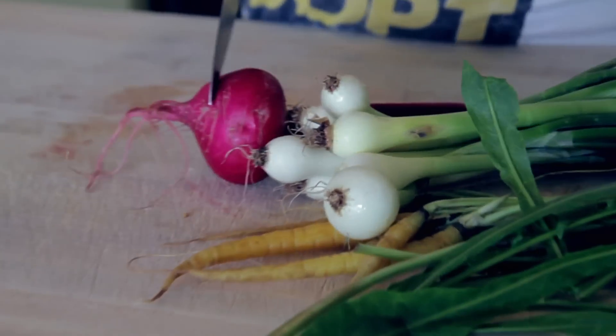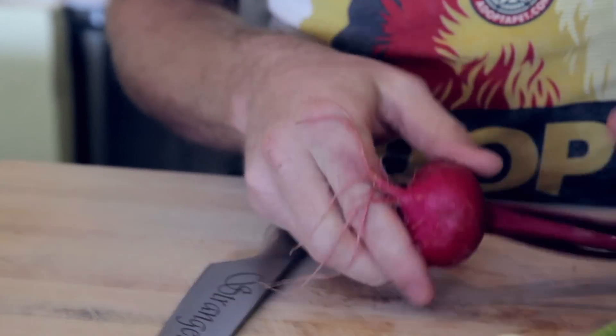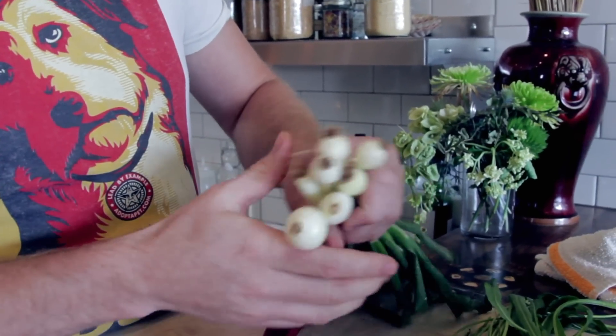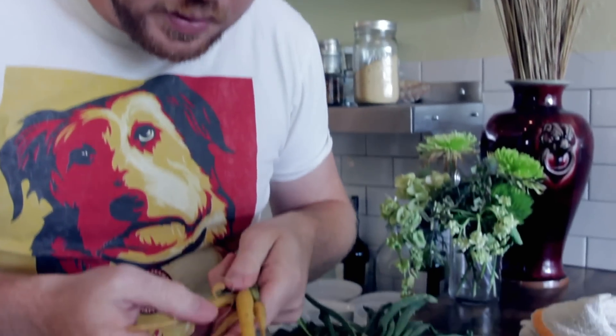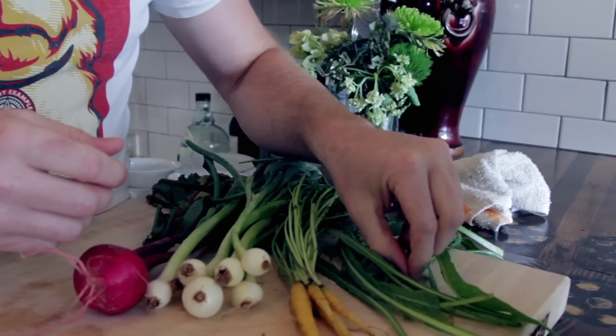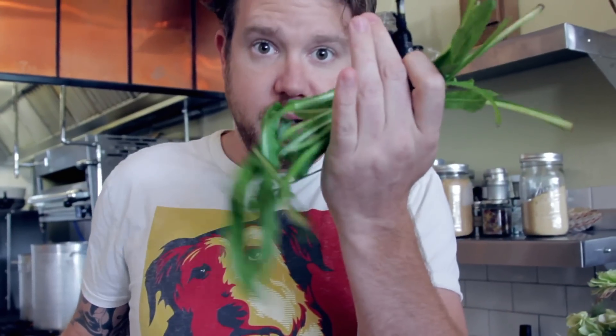So here's what you're starting with. Turnips from Progressive Farms out in Bixby, little baby onions right here from our dear friends at Your Tomato Farms and Veggies, tiny little carrots — really baby — and dandelion greens.